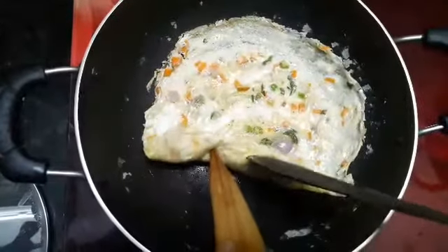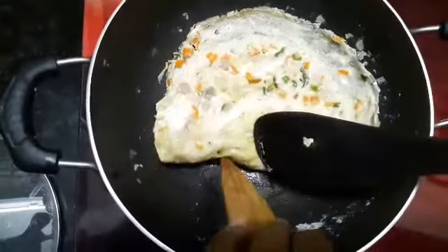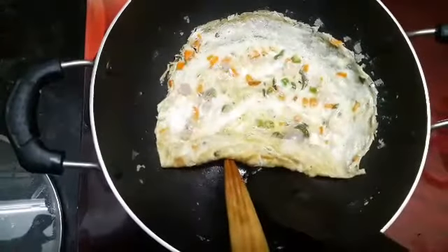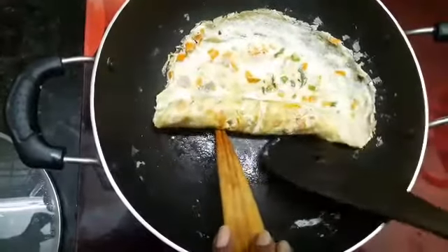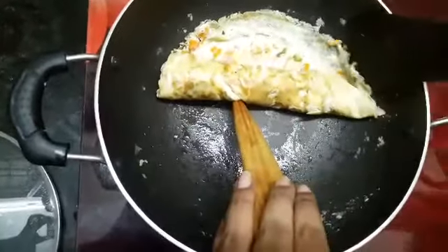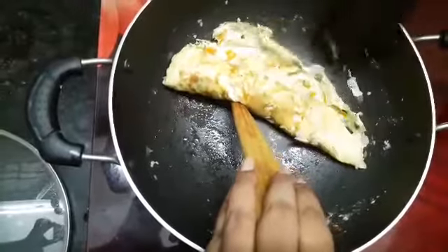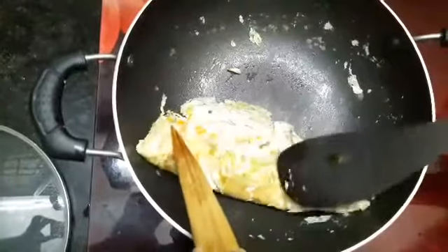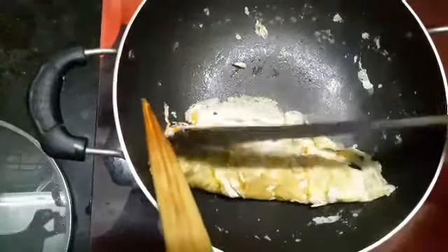Now start rolling from one side. Now it's time to pour the second third portion.